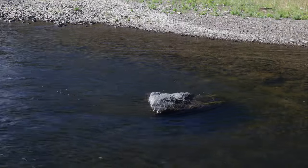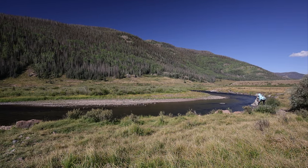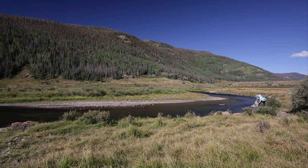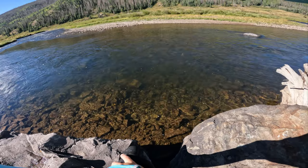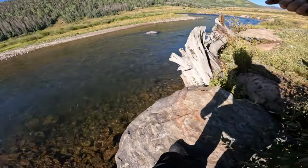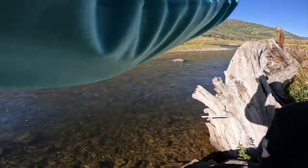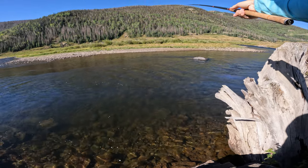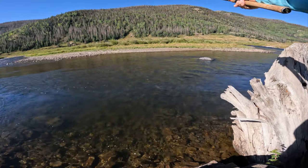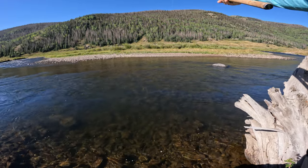Let's try tucking a couple casts past this boulder out here. Tenkara is really good at fishing places like this that other anglers kind of have to pass up, just because of the currents in front of them. But I can make a cast right into that pocket, let it sit there, get a nice natural drift.